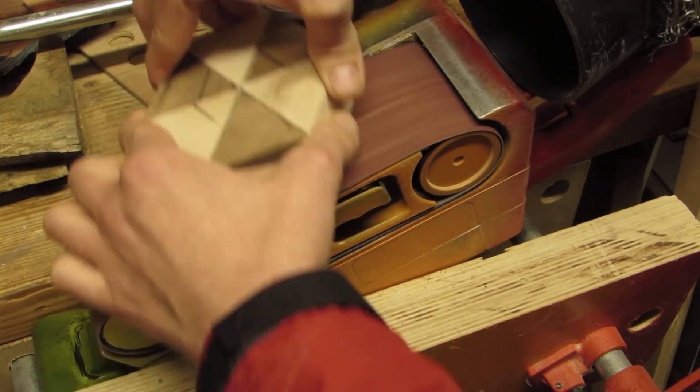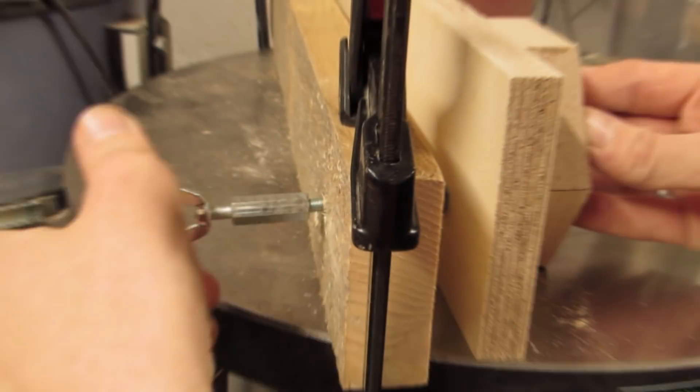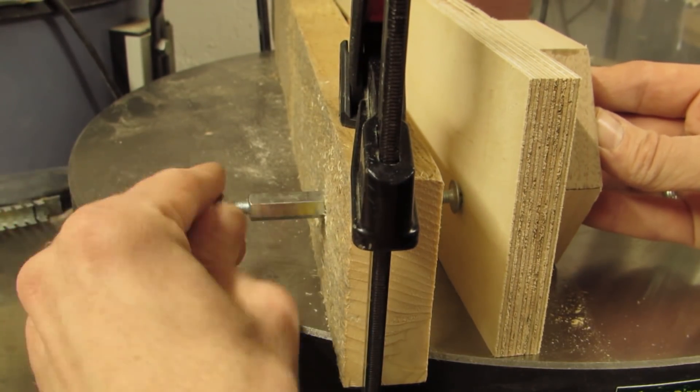Hi, I'm Dominic from Dominic's Woodworks and I have neither patience nor precision. Hence, I give to you the quick and dirty thickness sander.